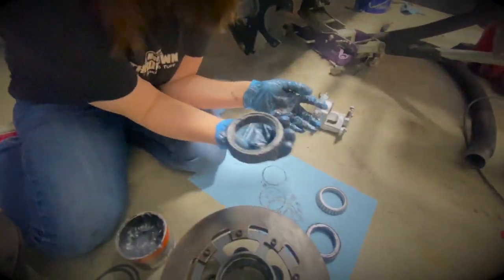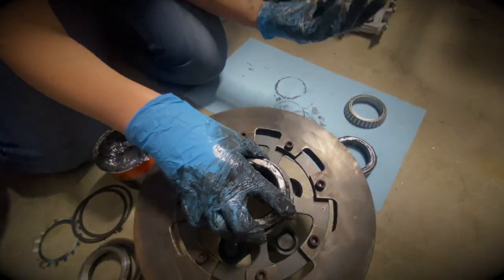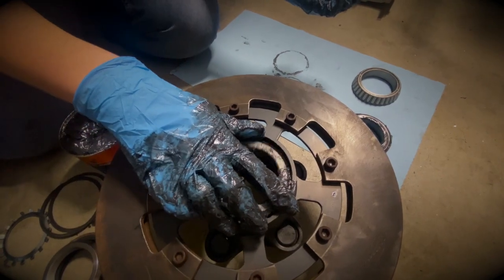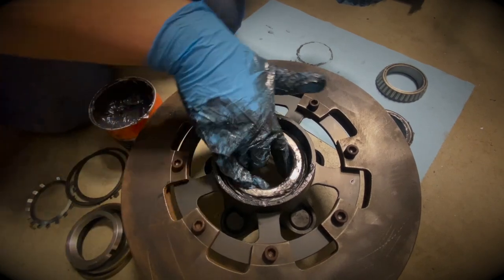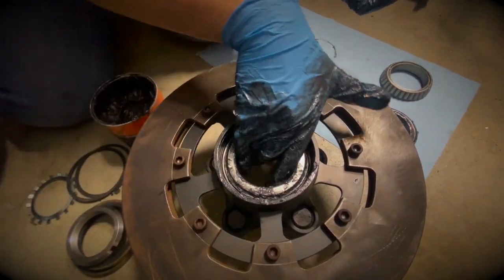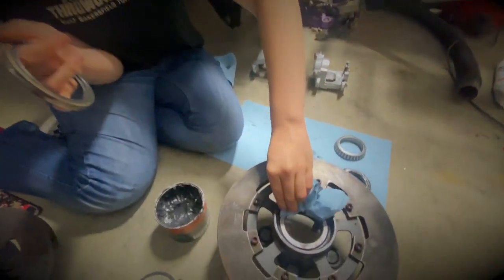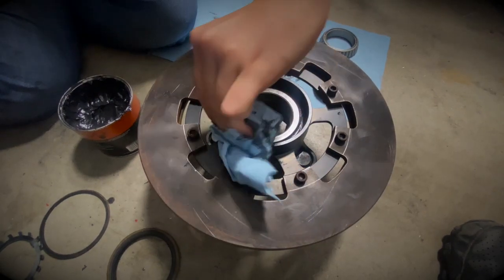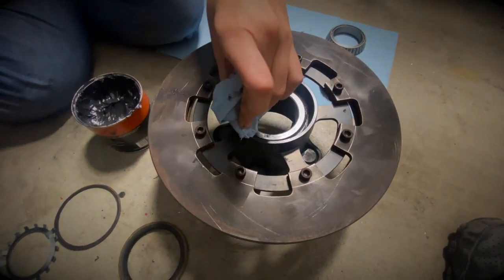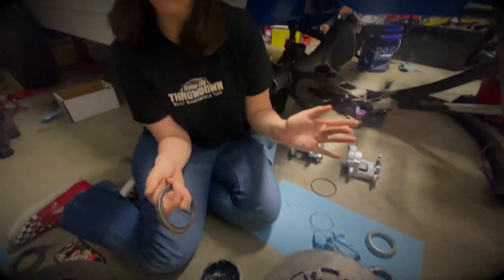Now it's time to put it all together. We're going to take one and lightly drop it in here, and then kind of spin it around to make sure it's not weird or funky - which it looks like this one is good. I'm cleaning this off because I got grease where I said not to put grease, so I'm just going to try to clean it lightly.